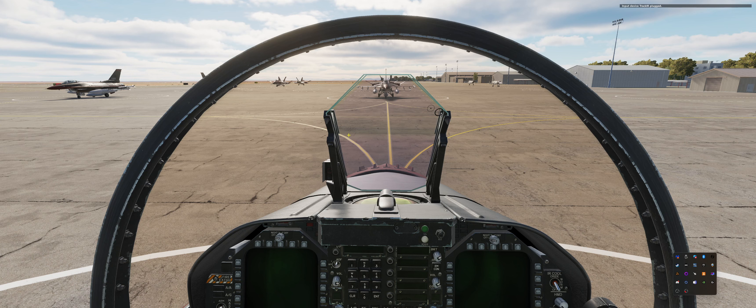Right now we're at Al Minhad Air Force Base. We have a number of AI units about to get started — they've just started their APUs — and we're going to show that we can get this airframe in the air as quickly as the AI can, or at least ready for taxi. With that said, we'll unpause and get on with it.